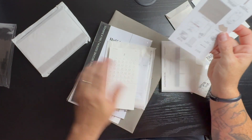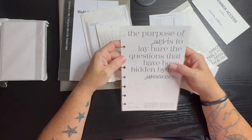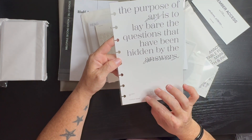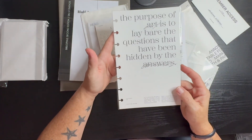The Purpose of Art dashboard is this. The purpose of art is to lay bare the questions that have been hidden by the answers. Here is the dashboard — it's a James Baldwin quote.